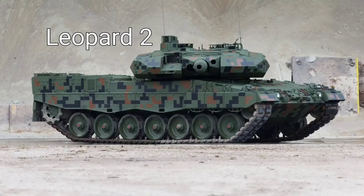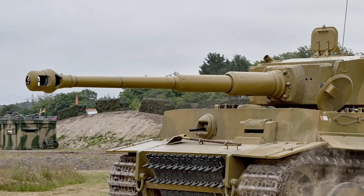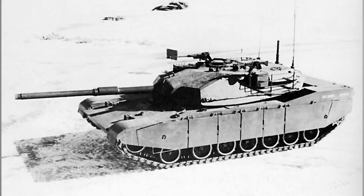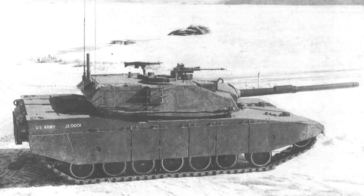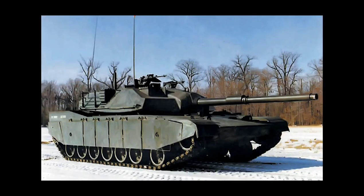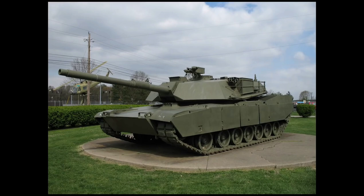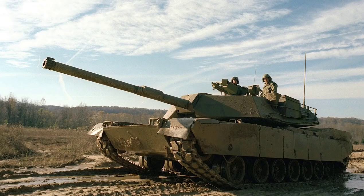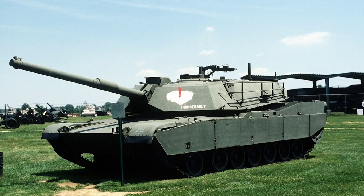In the USA, the company Chrysler wanted to produce a tank for the American Army for a long time. When the MBT-70 program was canceled, they did not miss this opportunity and worked on the XM-1 prototype they had developed for the American Army, and the prototype appeared in 1976. The Pentagon liked the project and wanted it developed further, so Chrysler started working with General Motors. In 1978, a new prototype appeared, more appreciated, and production started with the signing of the contract in 1978. The first series of M1 Abrams tanks began to be produced in 1979, and in 1980 it entered service with the American Land Forces.